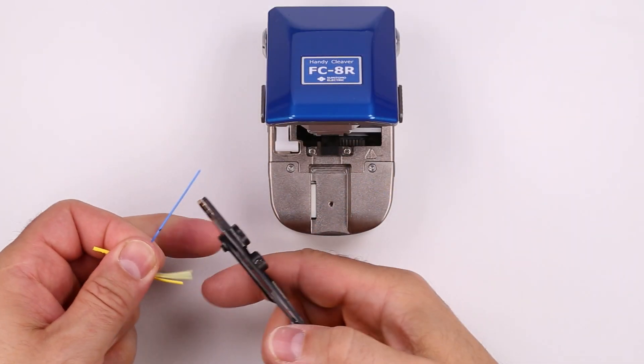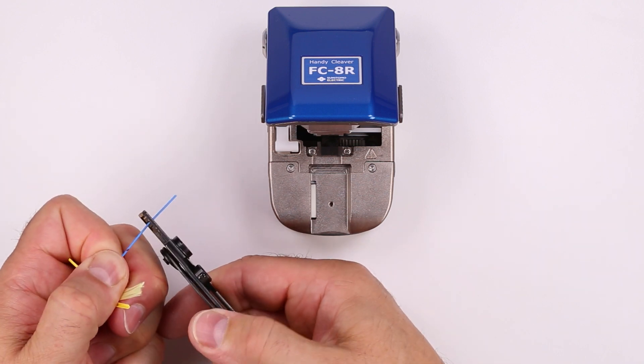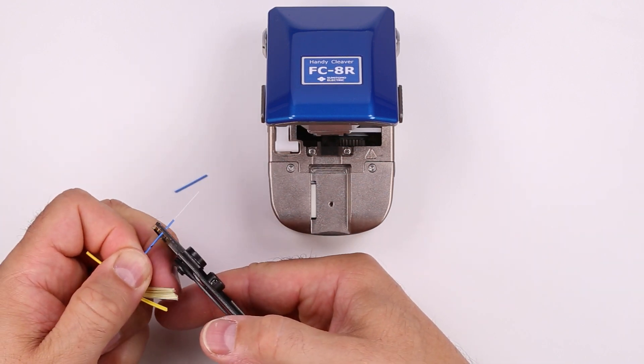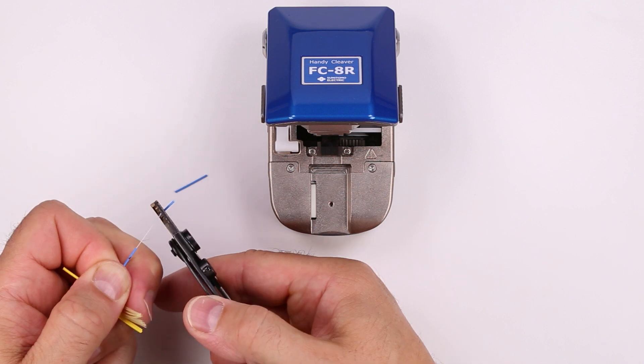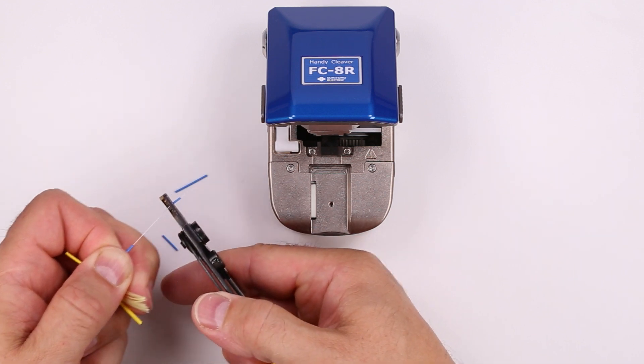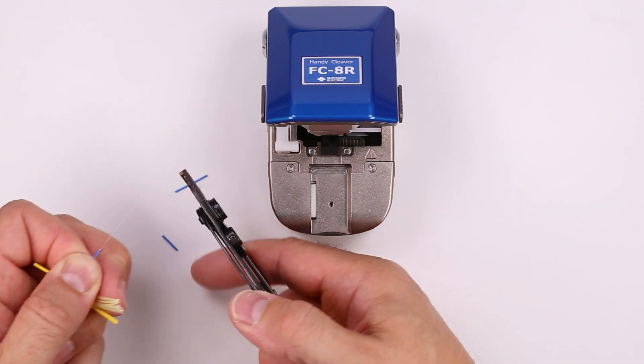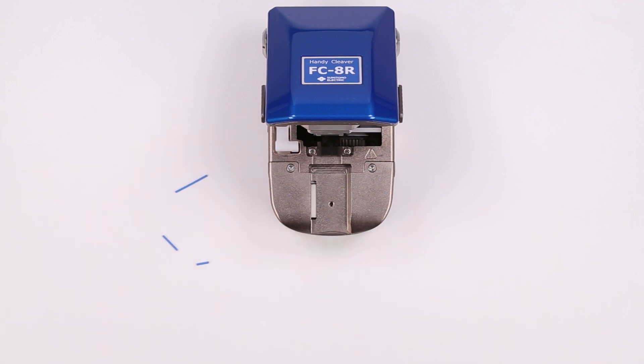Strip the 900 micron buffer up to and including the mark. Use the middle notch in the strippers with multiple passes to avoid breaking the fiber. Then strip the 250 micron primary coating using the notch closest to the handles.